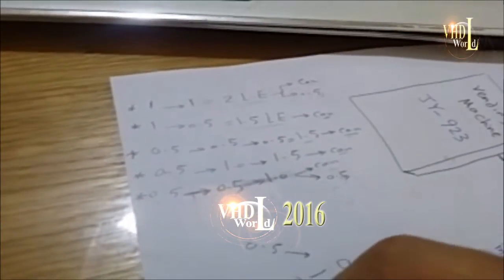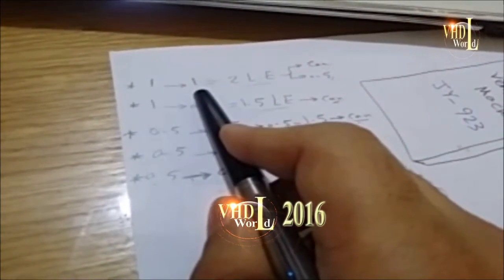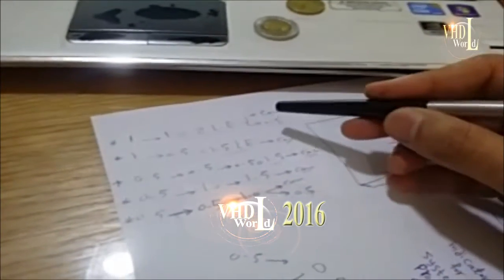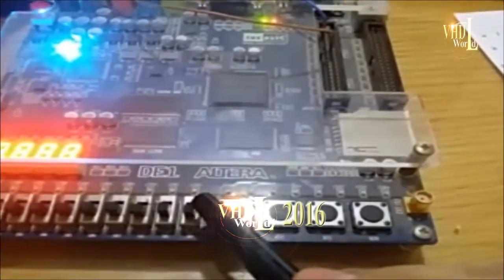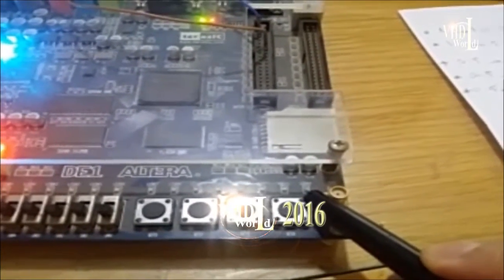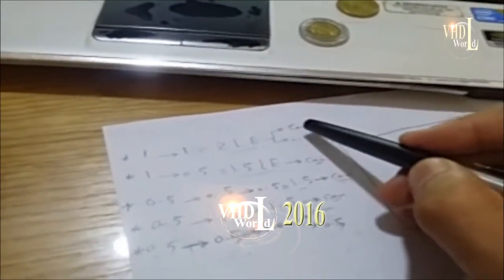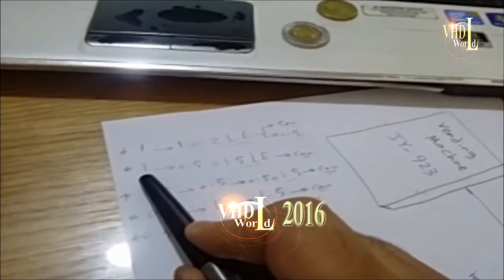There are five cases in this project. The first case: insert one pound then another pound — we get a can and a change of half a pound, indicated by the red LED for can and the green LED for change. After five seconds the system resets. The second case: insert one pound then half a pound — we only get the can indicator turned on.